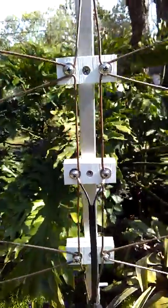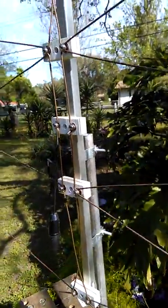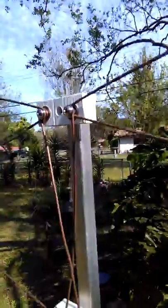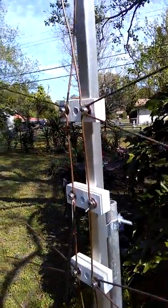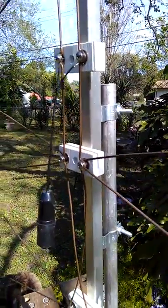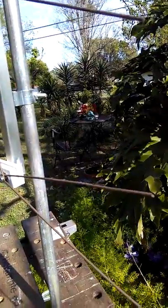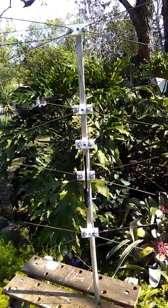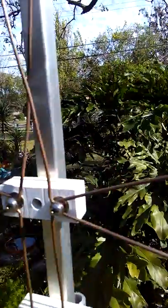People will always ask for more pictures, so the video is worth hundreds of pictures. This is the 959 bow tie element — it's a very good antenna. It's made with number 10 copper, it's a fairly large antenna, and it's a fairly strong antenna.